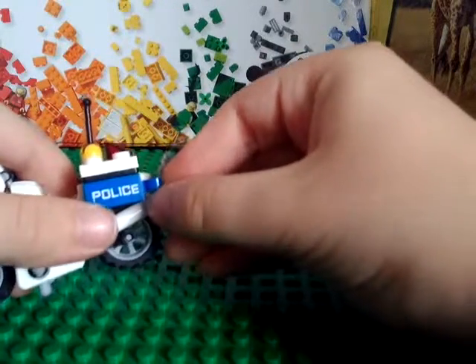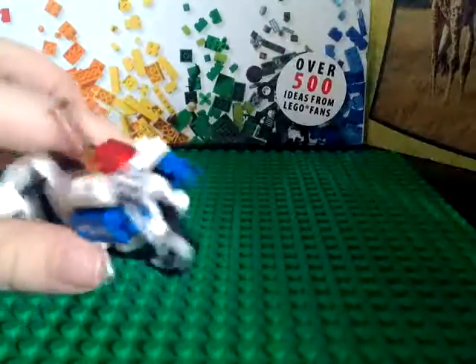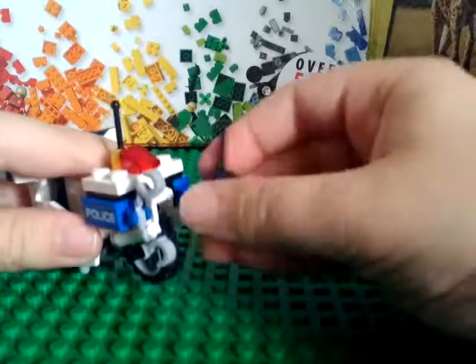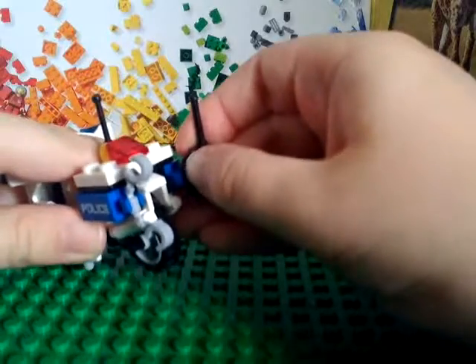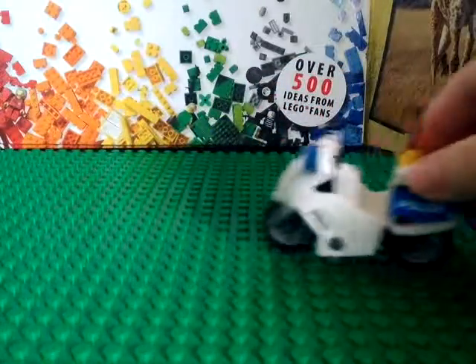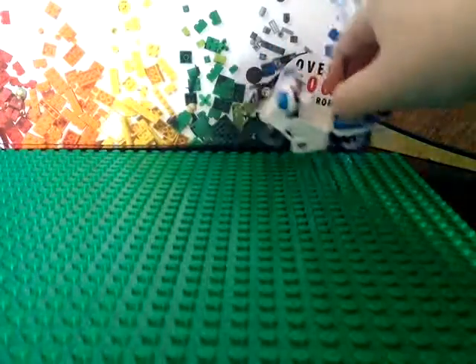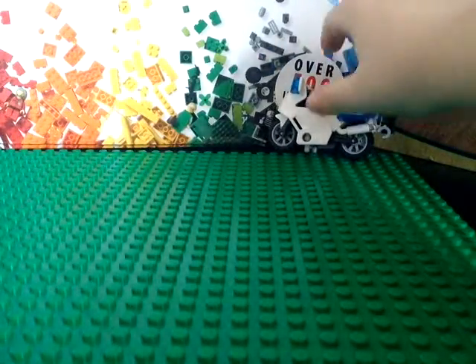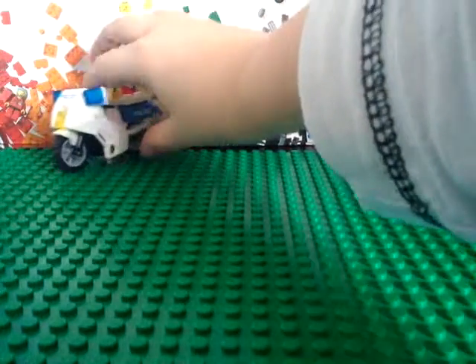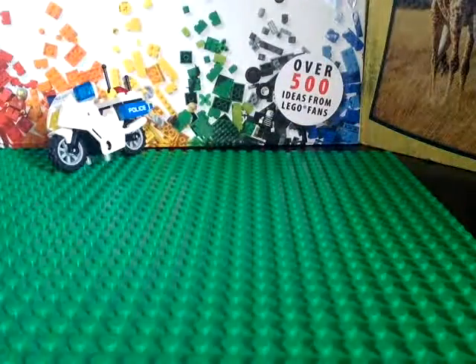So that you can attach this handcuff on the left and this walkie-talkie on the right. After you're done with that, you can put it aside — put it right here so you can see it while I'm building the helicopter.